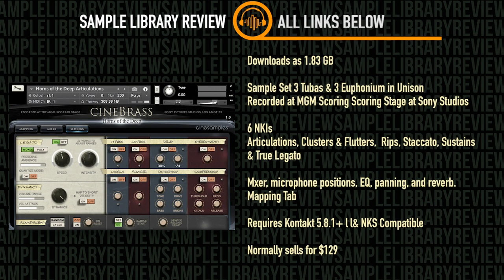The download is 1.83GB. The sample set is of 3 tubas and 3 euphoniums recorded in Eusen on the MGM scoring stage. It's got 6 NKIs with articulations, 2 effects presets, as well as staccato, sustains, and true legato.